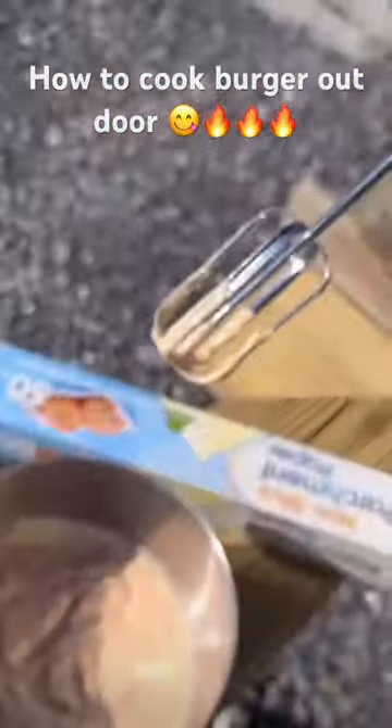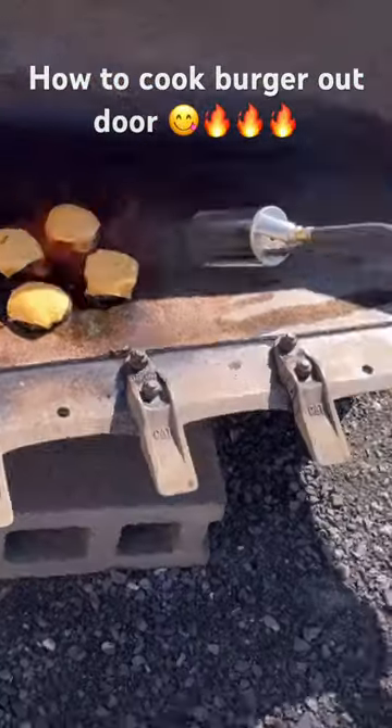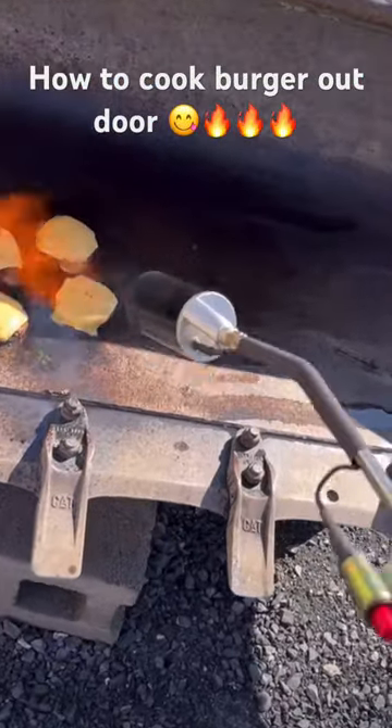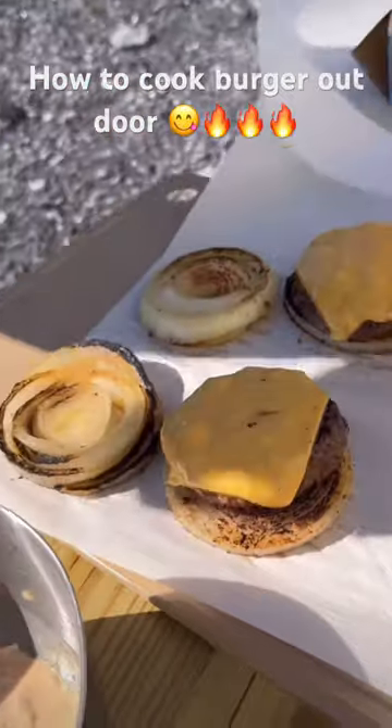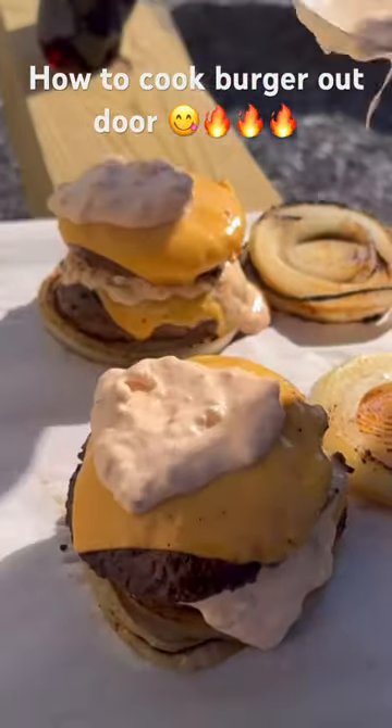For the Flying Dutchman Burger, there's no bread — you use onion for the buns. I got a little impatient waiting for the cheese to melt, so I sped things up with the torch. Here's how it goes: onion, burger, sauce, another burger, more sauce, and finally an onion on top.